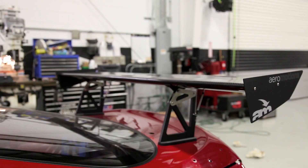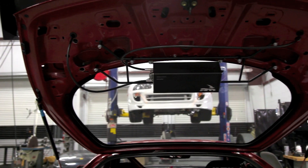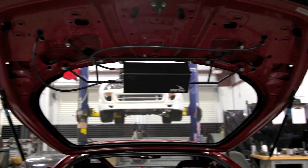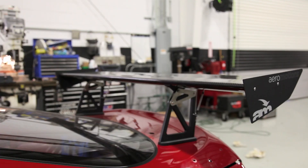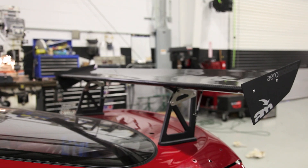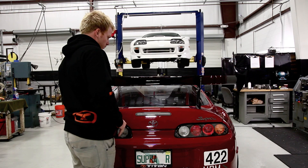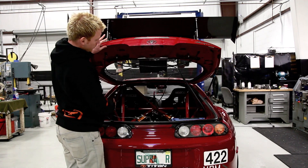What we've got here is an Aeromotions adjustable wing. The wing has a control box which uses G-sensors as well as vehicle speed to adjust the pitch of the wing as you're going down the track. It basically gives you variable aero — it's going to pitch the wing up during braking to help keep the rear end planted, and then during straightaways it's going to reduce the pitch, allowing air to flow through the car more freely and give you less downforce when you don't need it.